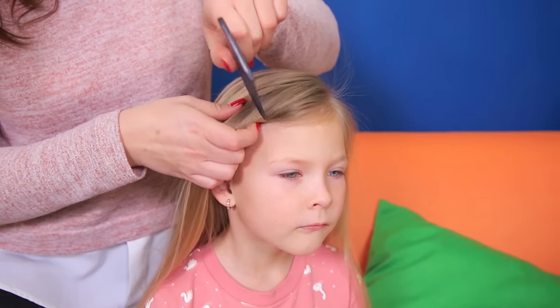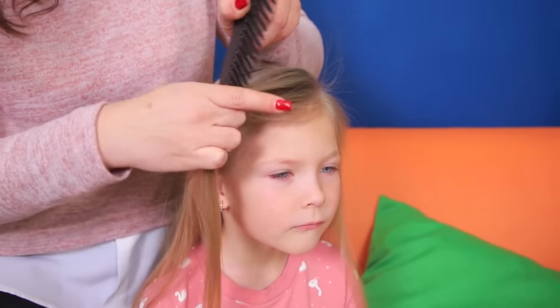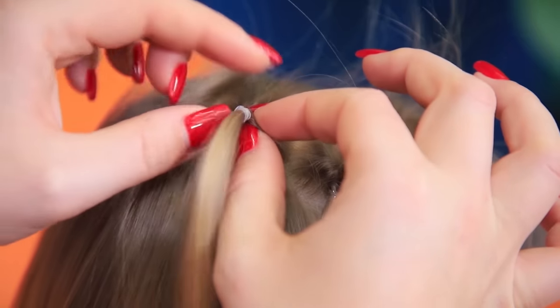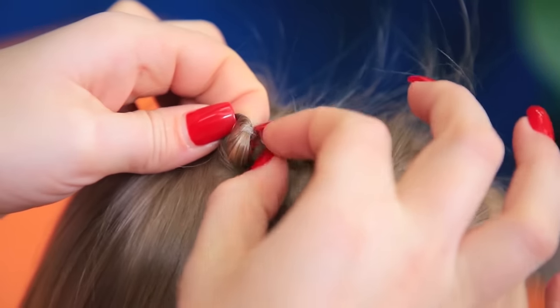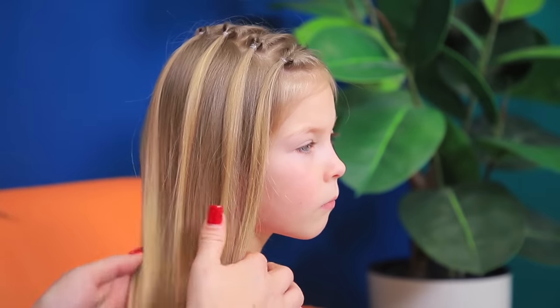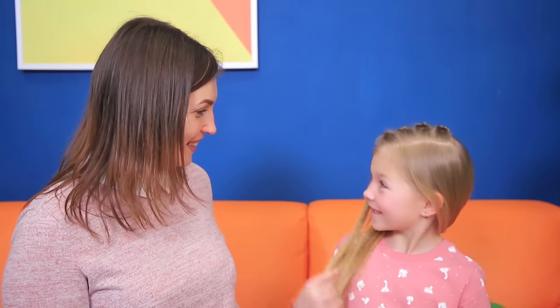Divide the hair with a side part! Separate a small strand at the front! Put it into a pigtail and tuck it inside under the hair tie! Make four pigtails like this! Your simple and quick hairstyle is done! Thanks!